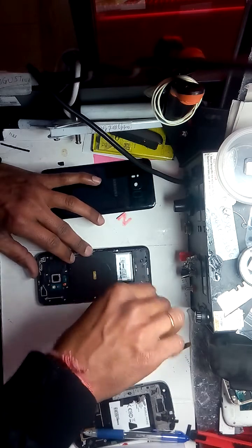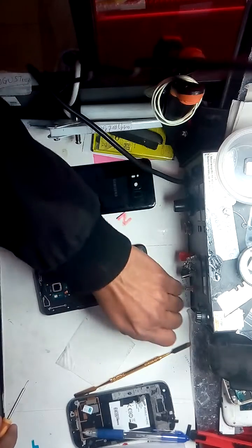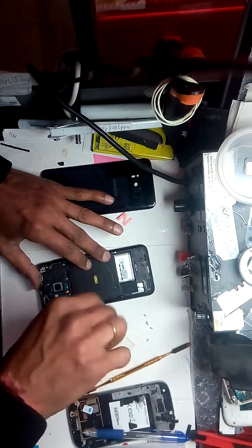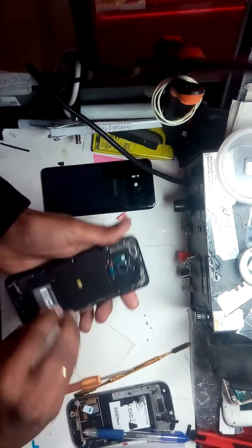Just take off the fuse screw, and gently — gently — you can remove the wireless charging flex.